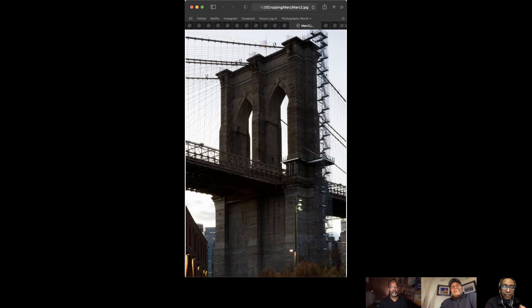What this does is it focuses the eye right on the bridge, cuts out some of the extraneous material on either side — particularly the building on the left that was in the previous image, and some of the buildings that were near the lower right-hand quadrant of the frame.